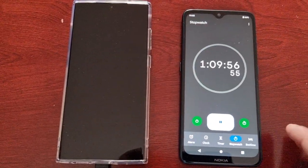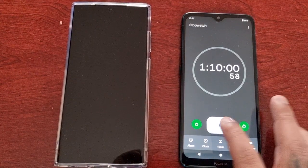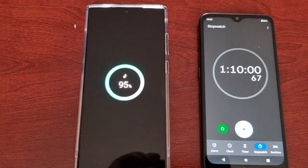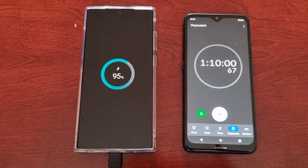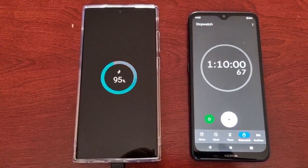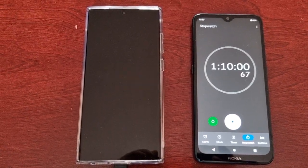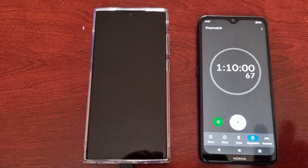Okay guys, we're almost at one hour ten minutes. Let's have a look — we're at 95 percent. I'll be back once it's fully charged. It should be fully charged in the next five minutes or so; I doubt it'll take another 10 minutes. See you all soon.